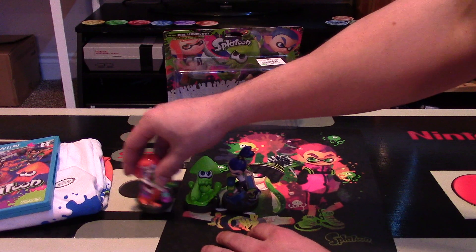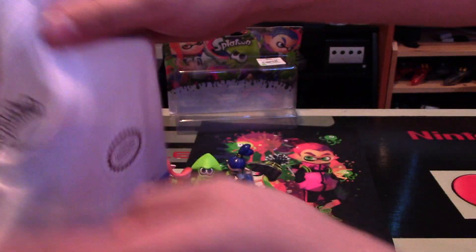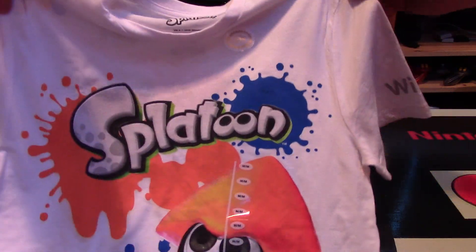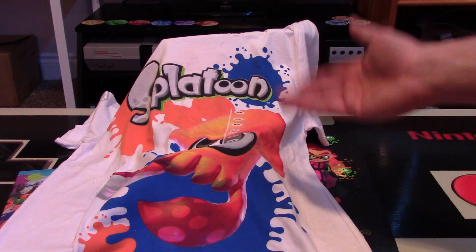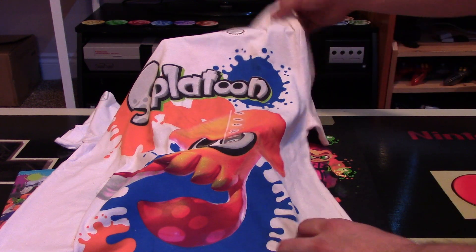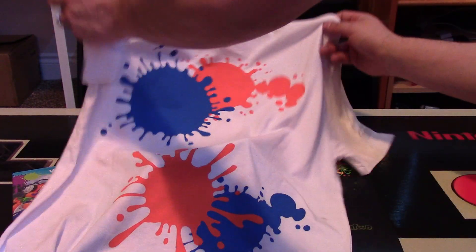They also had t-shirts that all the staff was wearing, and I complimented one of them — they said they actually had a few for sale. So I was able to buy this t-shirt. It cost me $15 in Canada — I think it was worth it. It's the same blue and orange design, some of my favorite colors, especially orange. It's Nintendo officially licensed, and on the back you have some ink splatters. That's fantastic — I'm really excited about this shirt as well.